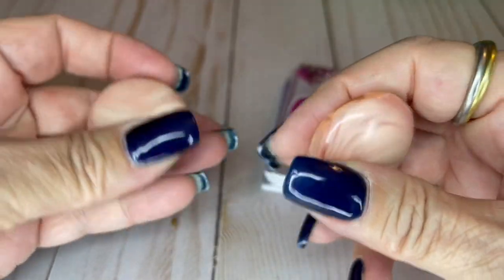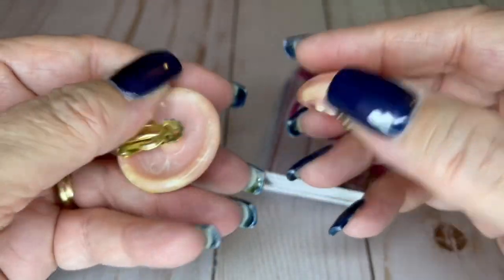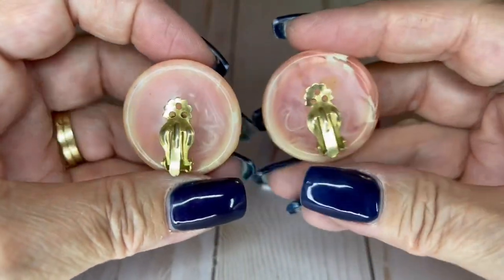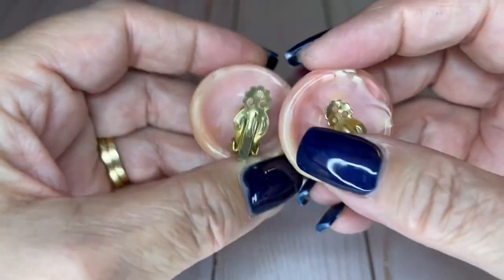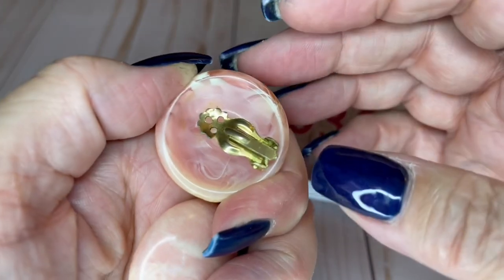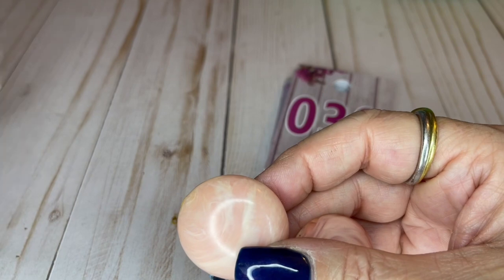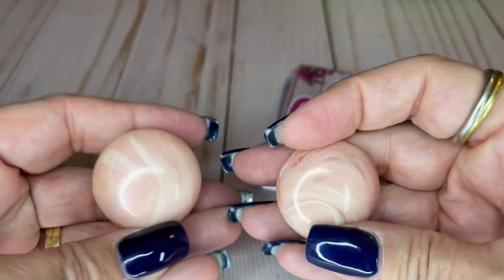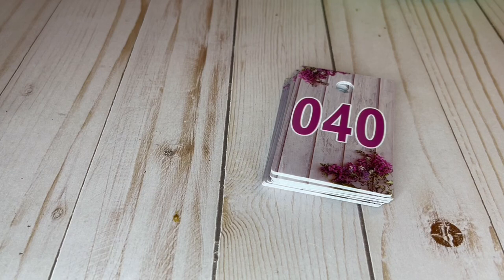Next we have some cute button earrings — they are a marbled pink and white, cute little clippies. They're not bad at all for their age — maybe a little cleaning. These are an inch and a half wide and I'm going to do them for $3. They kind of remind me of cotton candy.